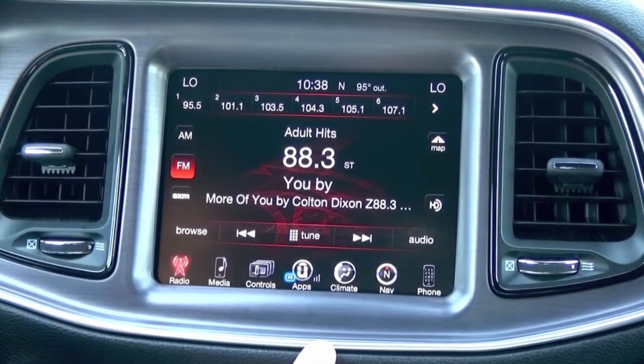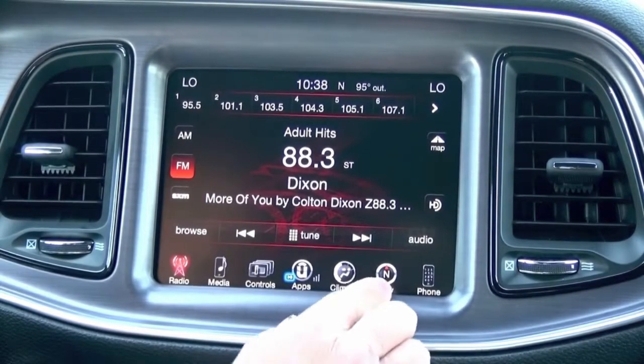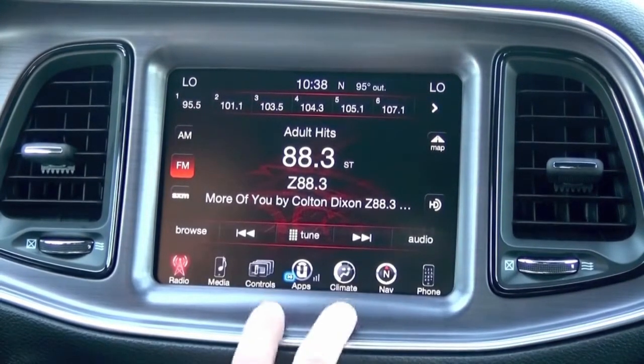Today we're in a 2016 Challenger, as featured in our demo video. In this particular vehicle we have the RA4. We know that because it has navigation, and also in the FM mode it has HD radio. That makes us aware that this is the RA4 radio.